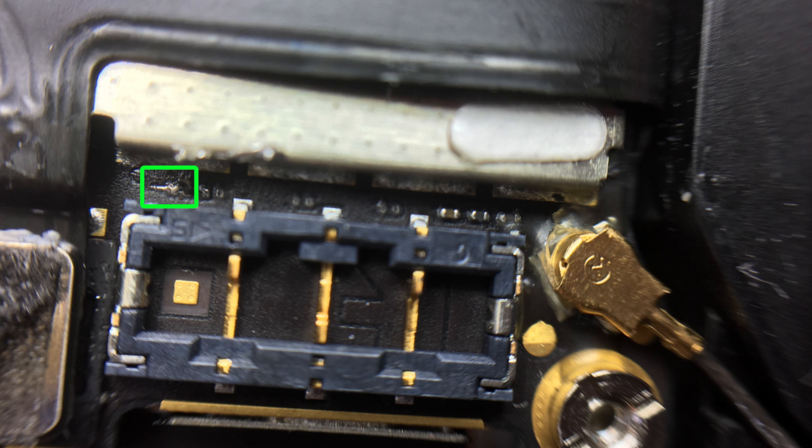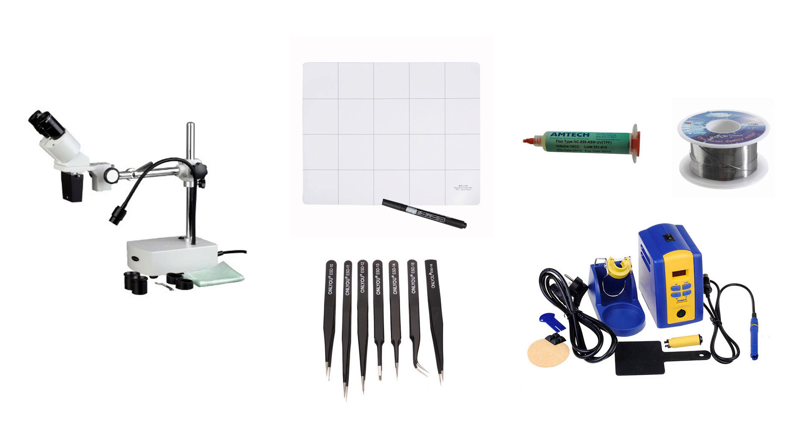Finding that schematic and board view was definitely a big help in understanding the problem — without that info I would have had no idea what those components were or what role they played. That is always useful when doing a board repair. I'll post some links in the description to a better microscope suited for this kind of job, as well as the tools I used in this repair. I hope you found this interesting — thank you for watching and I'll see you next time.